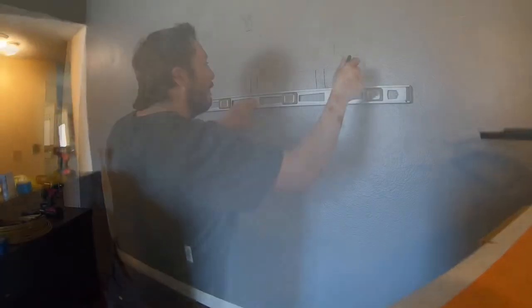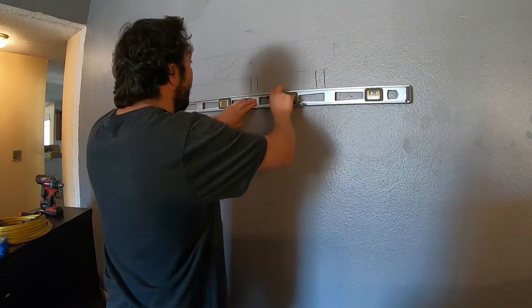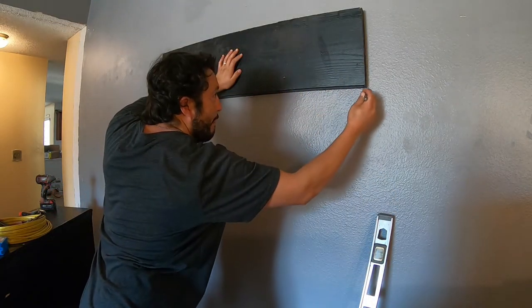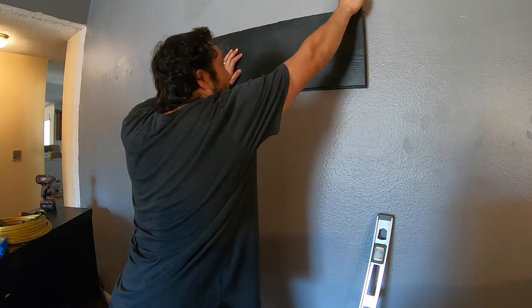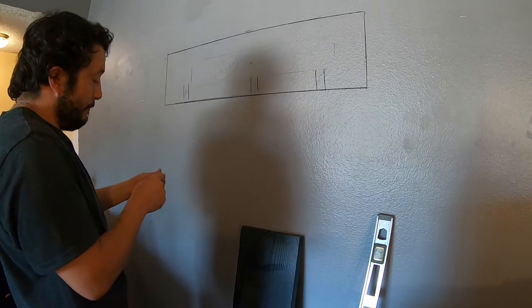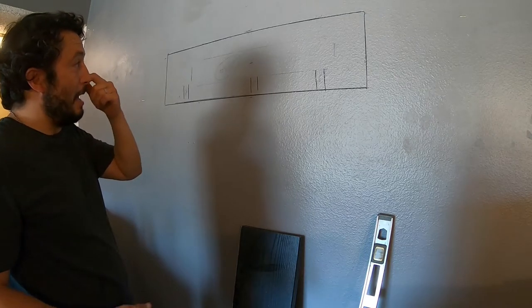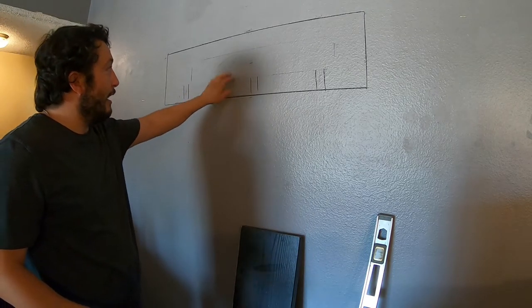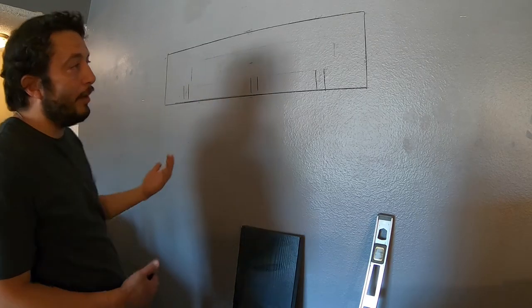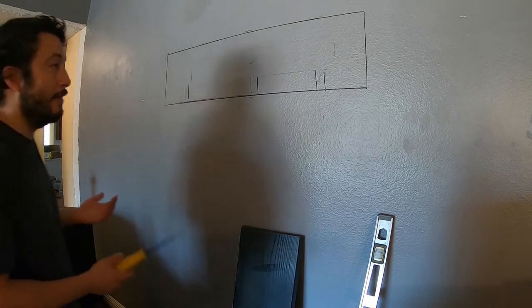I want to see what's behind it. This piece of wood is a little bit overkill, but since I just had it laying around I'm going to use it. It is pretty big but the TV will block it. I could have just anchored it through the drywall, but I wanted it a bit more secure and stable, so that's why I'm doing this.